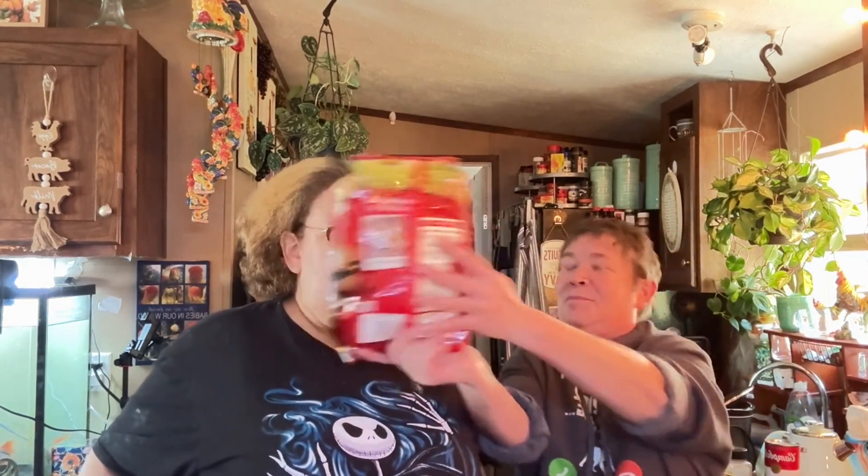Welcome back to Missy's Pleasures of Life and Good Home Cooking! We are making an easy, flavorful, delicious crock pot meal for fall — and it is a hash brown casserole, y'all! So y'all come on in with us, join us, and hopefully you'll like this recipe enough to try it out on your own.